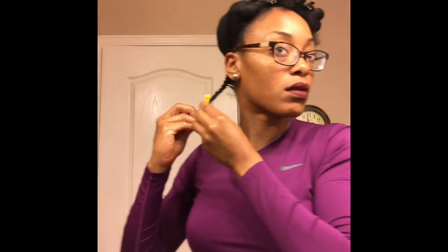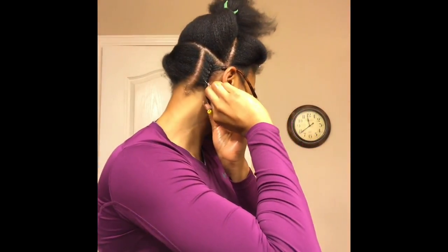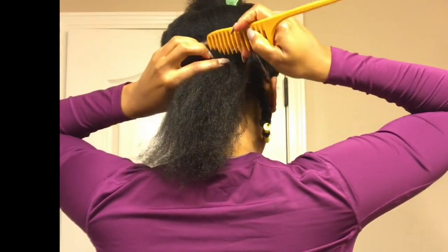Now I'm going to roll the end with this yellow perm rod. I'm going to take that twist and twist it in the direction that it's going, then I'm going to pin it down. This is going to give me all of my length and make sure that my roots stay tight. I'm just going to proceed with finishing up that back section following those same steps.